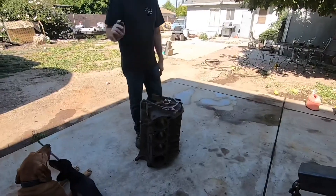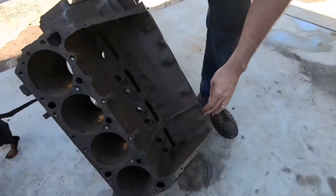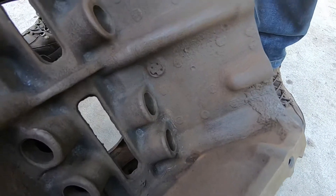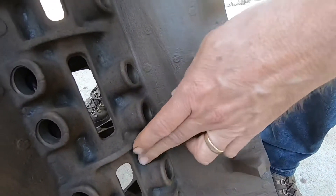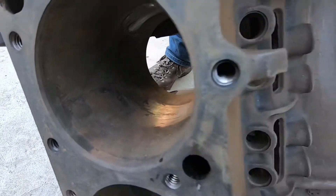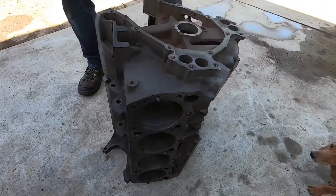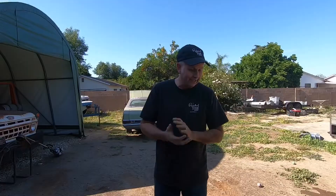One more thing I want to point out — even though I've got all the rust off, it just comes off like a powder now. So you're definitely going to want to hit it with a wire wheel or something before you make this a running engine, because you don't want this powder in your oil. We're going to rebuild this engine — next step, it's going to the machine shop for normal machining as if it had been a nice block from the beginning.